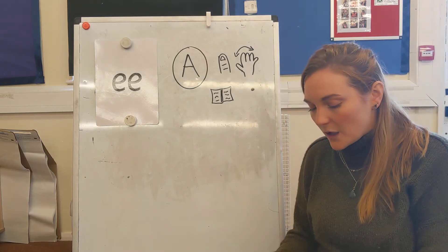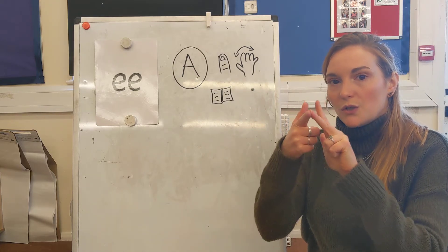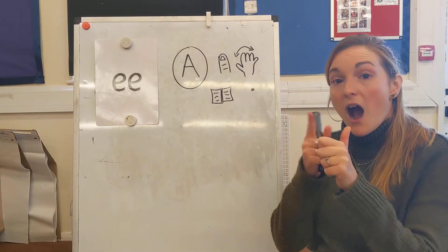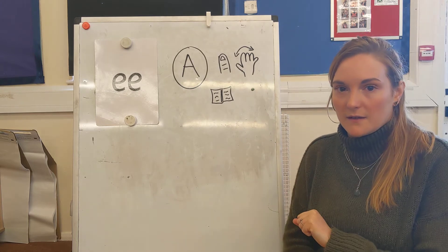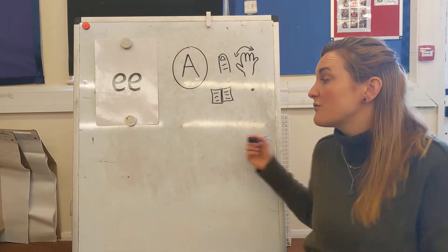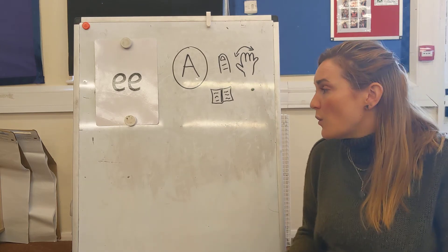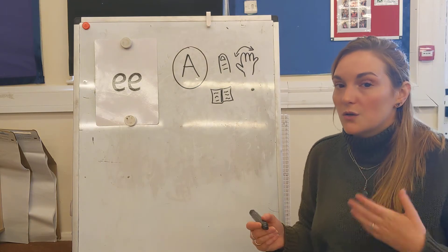The sentence that we're going to write today is 'I go to sleep.' There's an extra word in this sentence today so it's a little bit longer. I go to sleep — say that with me. We're going to write the sentence together again today. You can either watch it all the way through and then come back and repeat it, or you can write the sentence along with me.